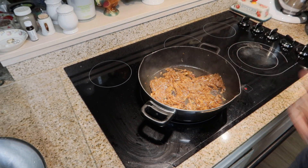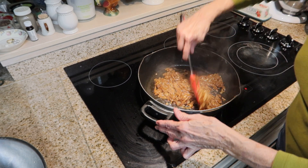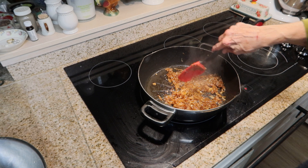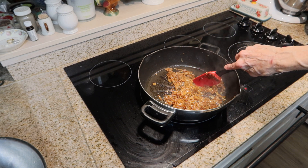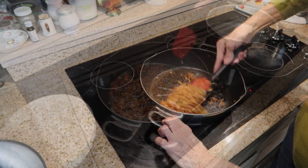At this point I'll add a little bit of salt. I will continue to cook them for 10 more minutes on medium or low heat, stirring occasionally to make sure the onions don't stick to the bottom of the pan or burn.